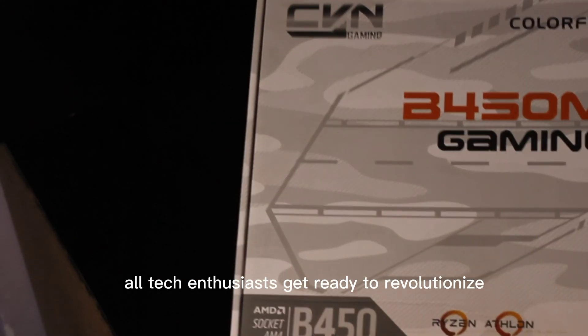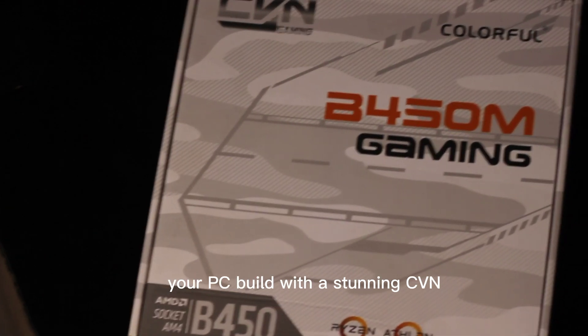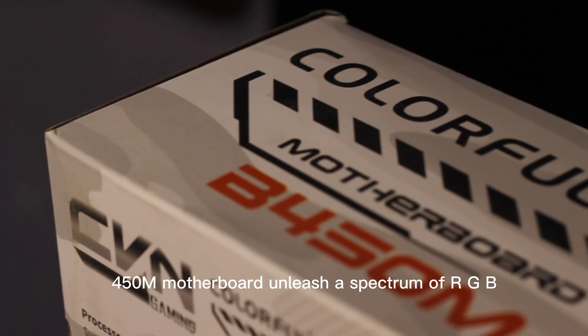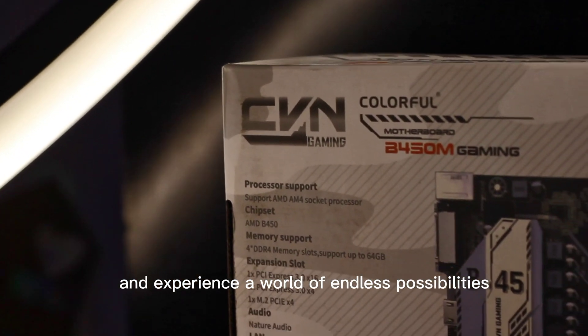Attention all tech enthusiasts. Get ready to revolutionize your PC build with the stunning CVN Colorful B450ME motherboard. Unleash a spectrum of RGB brilliance, harness powerful performance, and experience a world of endless possibilities.